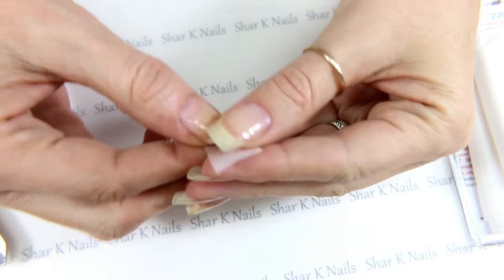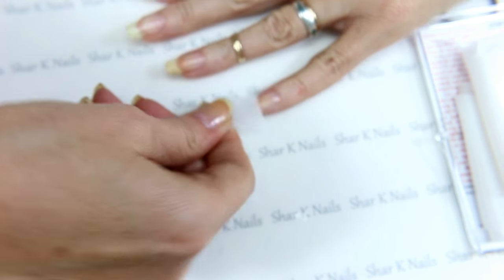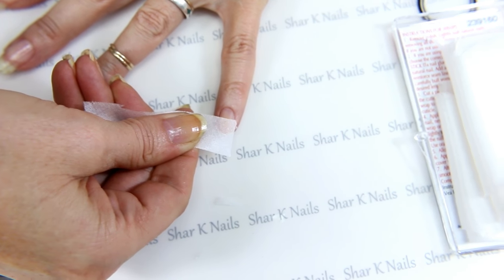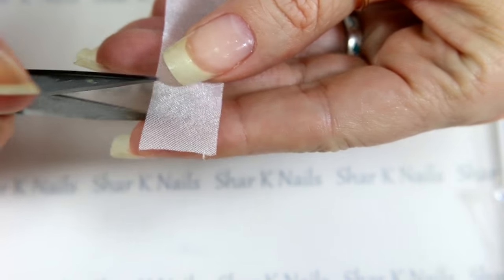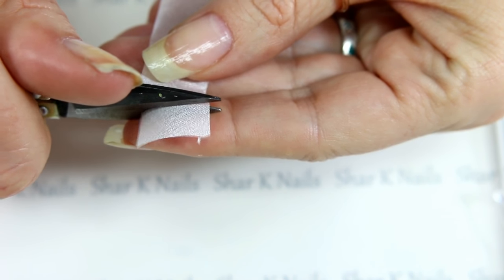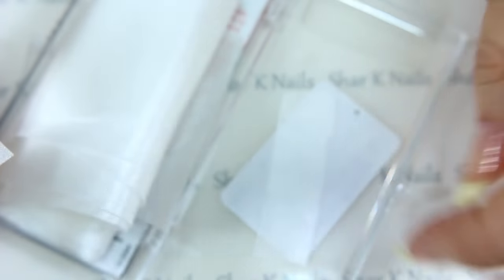To put a wrap on a nail, I'm going to cut a piece that's just wide enough to go over my nail. When you're cutting these, always cut them longer than you need — you can always take it off but you can't put it back on. I'm going to cut a width that I know is larger than my pinky. You have to have sharp scissors to cut this if you want a nice straight line. Then I just stash this little guy inside my lid and keep it there for my next application.